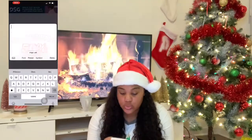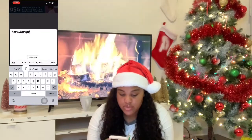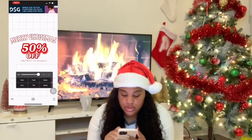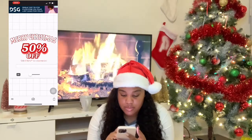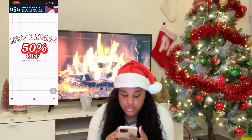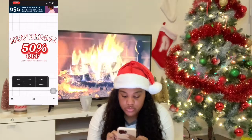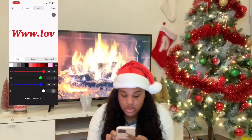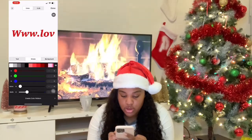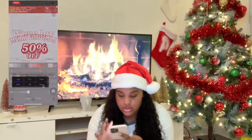At the bottom, you want to go ahead and put your website information. So I'm going to put www.loveprincessshop.com. My website name is a little bit long, so I like to put that at the bottom. Let's see how it looks with white text and a red stroke — not so bold.